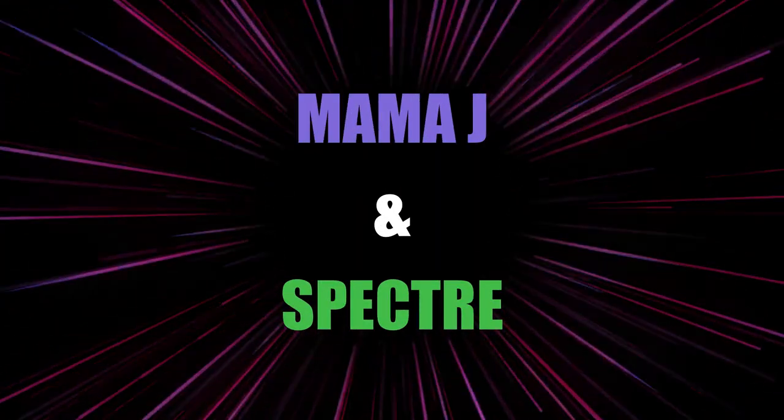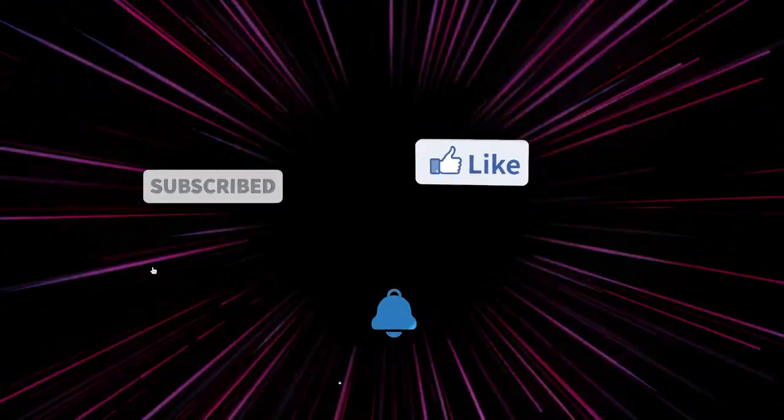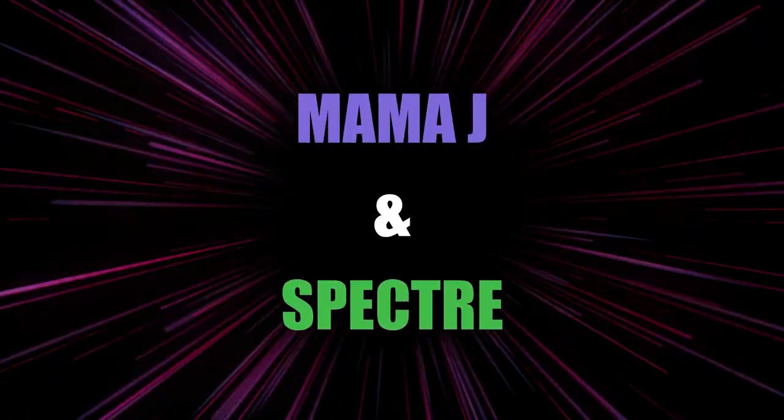Hey everybody, it's Mama J and Spectre. We are here with a box for Spectre. It's the Culturefly one of My Hero Academia. I'm going to open it up and see what's inside. I hear there's supposed to be some great stuff in these boxes. That's what I heard too. So let's get it open.